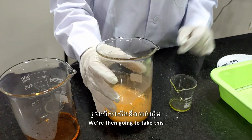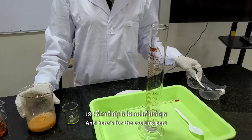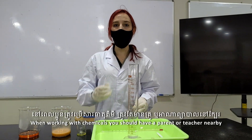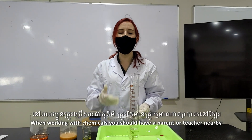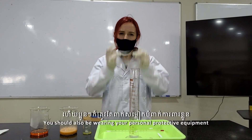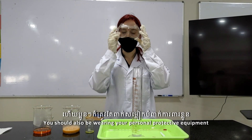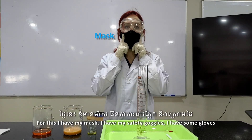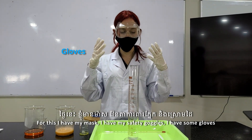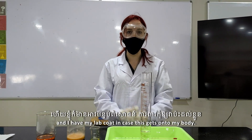We're then going to take this and test the experiment. Now remember, in a science class you need to be safe. When working with chemicals you should have a parent or a teacher nearby. You should also be wearing your personal protective equipment — for this I have a mask, safety goggles, gloves, and a lab coat in case this gets onto my body.